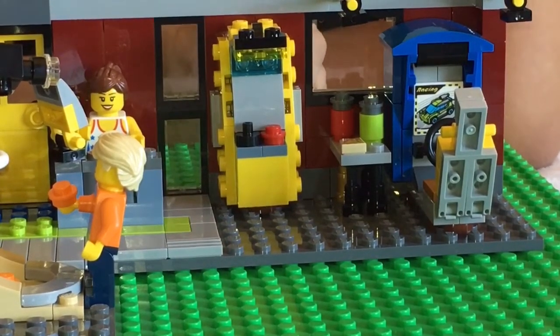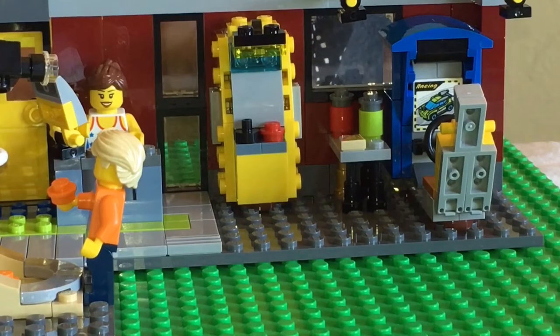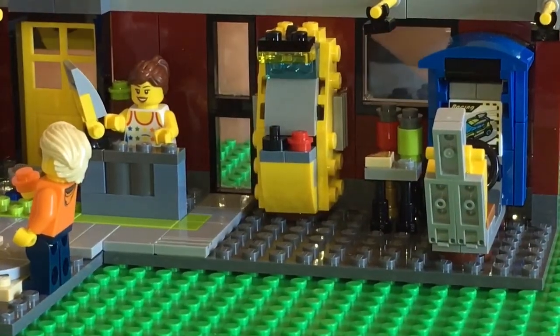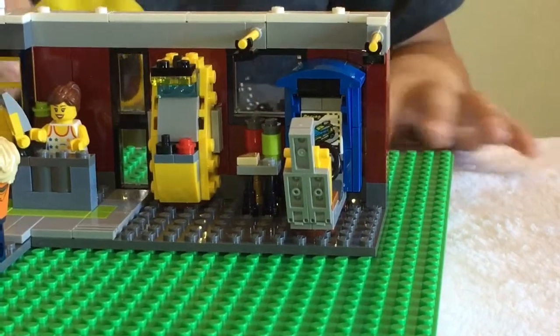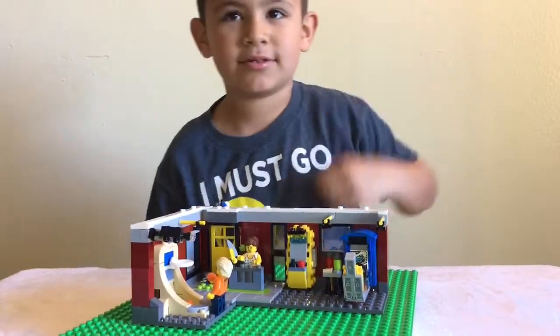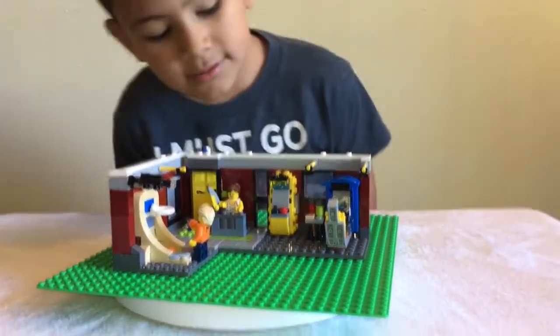And then next to that, we've got another awesome little arcade game. I am just so impressed with this set, you guys - it looks so cool. This kind of looks like one of those Pac-Man games. You're right, that's exactly what it can be, Gio the Jedi. Good thinking.